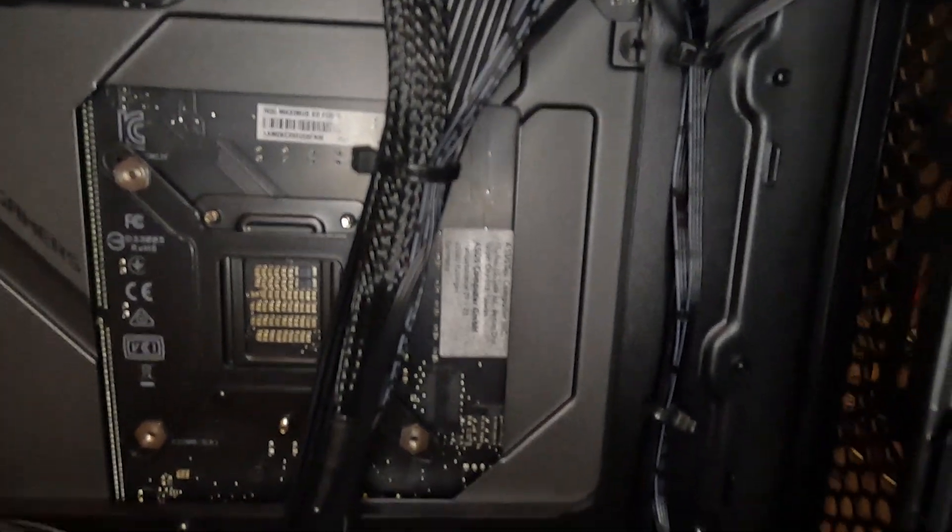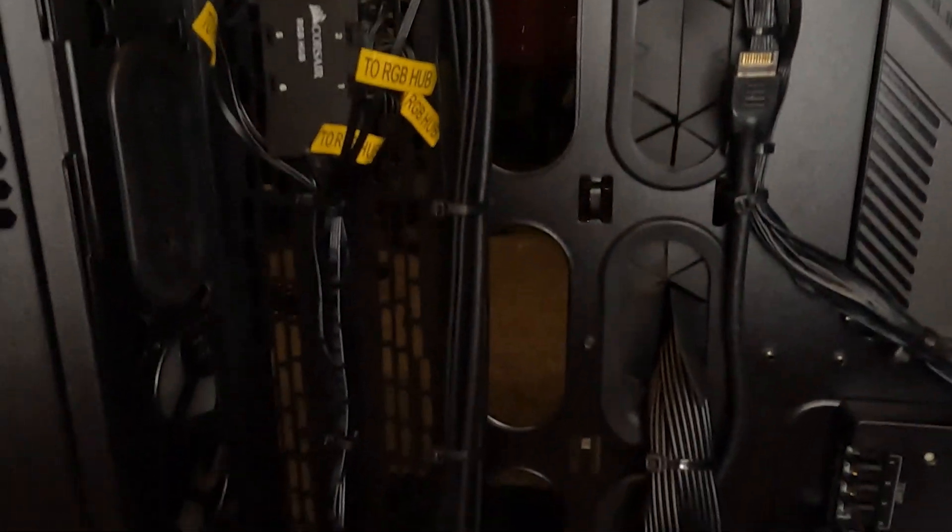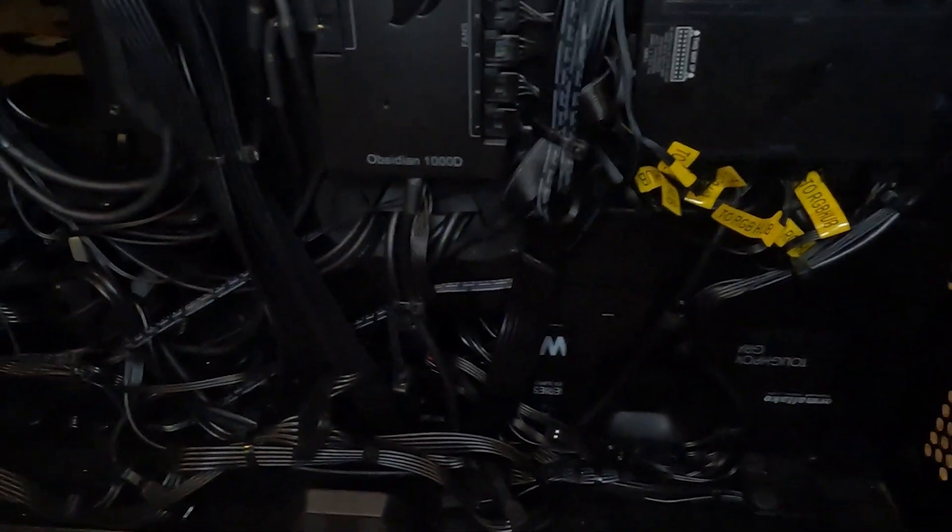This was the last and possibly most challenging part of this build. With just the fans alone, there are 32 wires and connections. We did the best we could, but it's still a little chaotic down in the basement, as there are literally 7 different SATA connections. But most importantly, the side panels close freely.